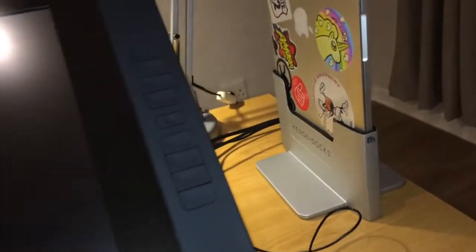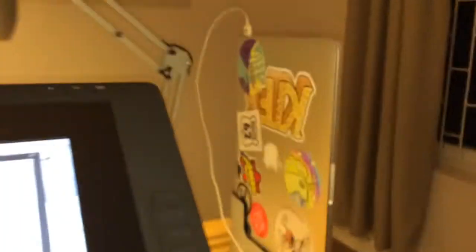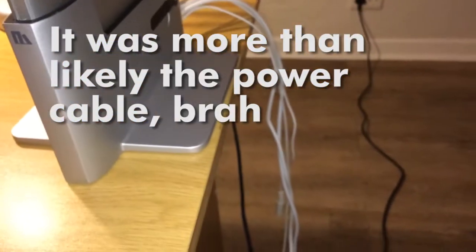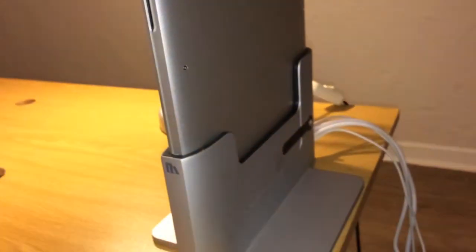So I plugged it in. Unfortunately it's not working yet. I suspect it's either because the power cable is not connecting properly. Oh there's an issue with it. So I managed to get it working - it's a little bit finicky, but so far so good. I think one of the connectors that went into the mini display port for the Wacom Cintiq wasn't connecting correctly, because the power was on.